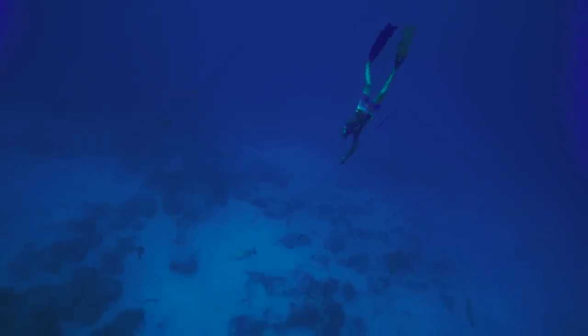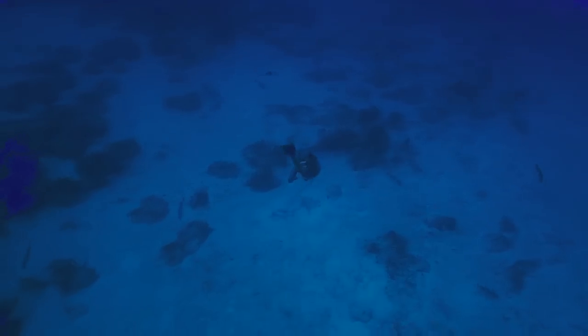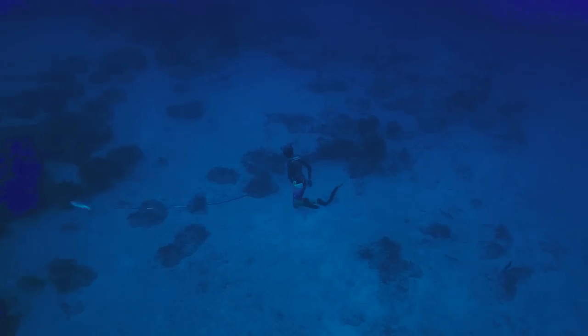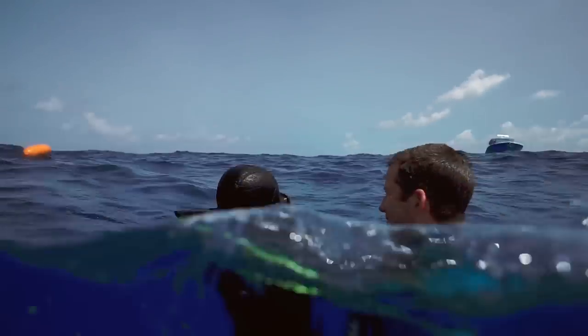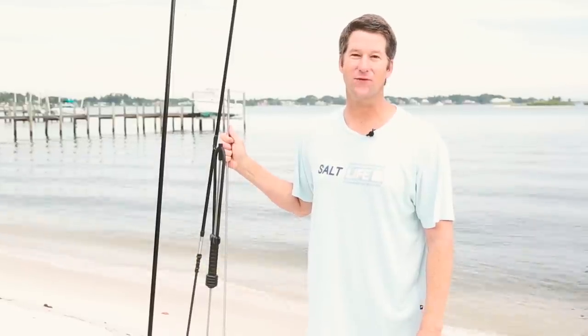Hunting with a pole spear gives new life to the sport and it's so exciting, whether you're in the Bahamas, the United States, or anywhere else you travel to spearfish. Hunting with a pole spear will make you a better hunter and it's so much fun. Thanks for watching — I hope you learned a little bit about pole spears. Subscribe and watch more videos from the Salt Life pros.